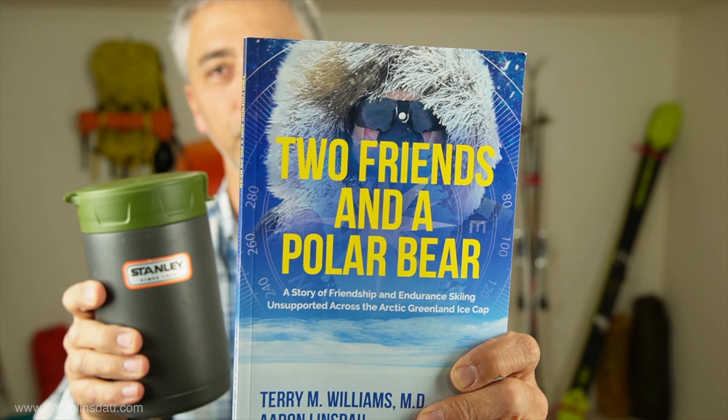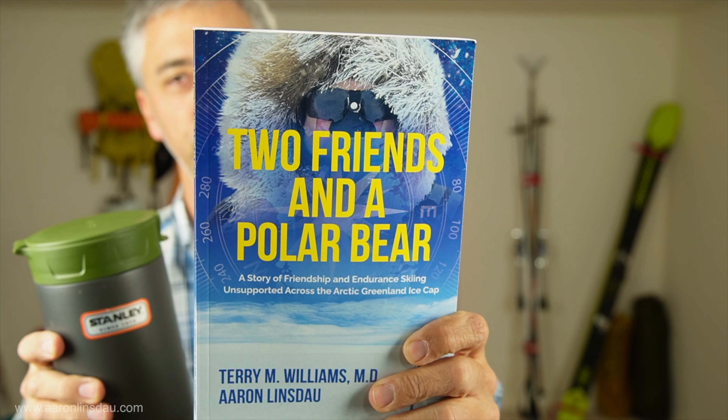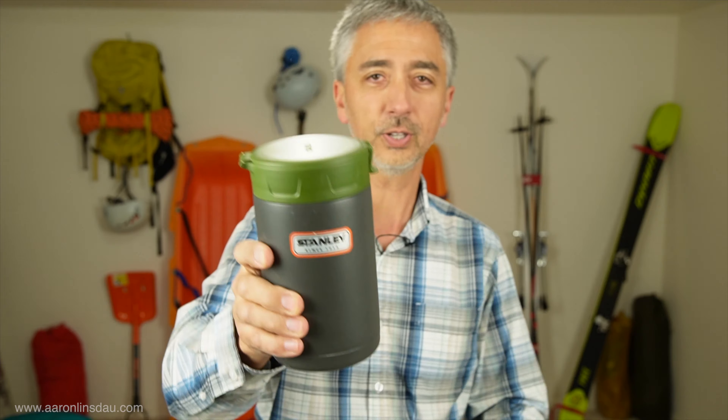Dr. Terry Williams and I both used them on our trip, featured in 'Two Friends and a Polar Bear.' Check out links below.